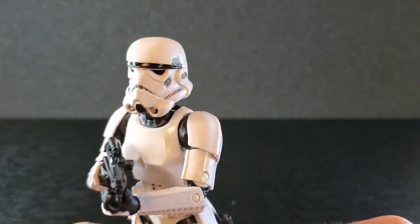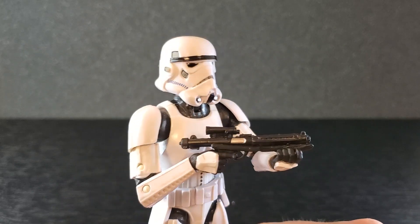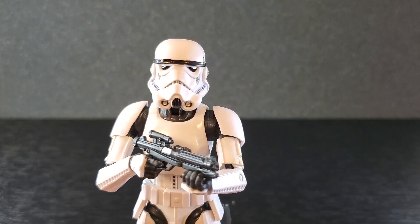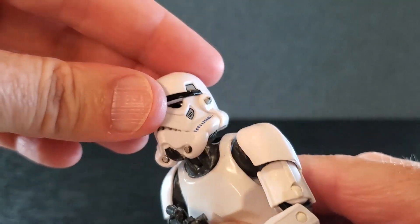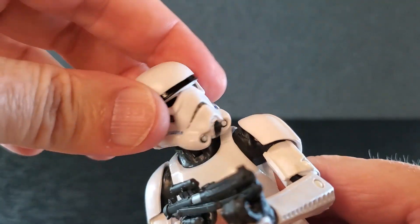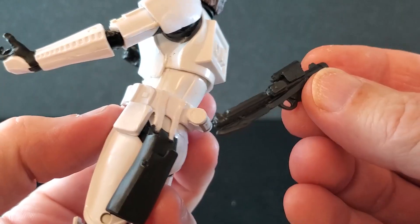With the helmet on, you've got yourself another Stormtrooper here. The helmet does not impede neck movement — you still have plenty of up and down and side to side. You still have plenty of range there.